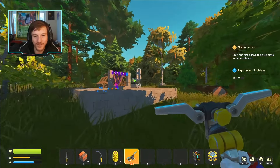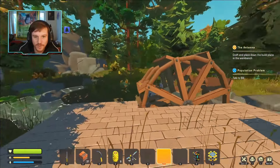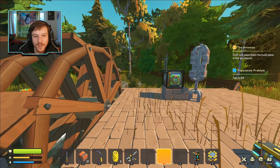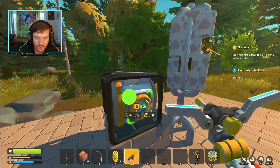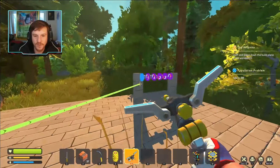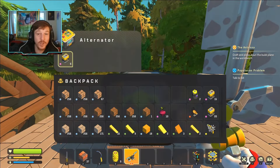Now we're back at the alternator area, where I want to at least make the build and get some batteries. I just wanted to go over what I attempted in the last episode. The way the alternator works is you take a bearing, attach it to the alternator, and make it spin — that will generate batteries for you.